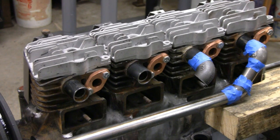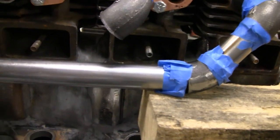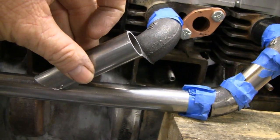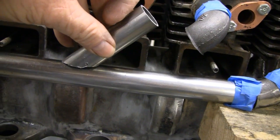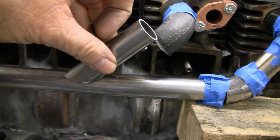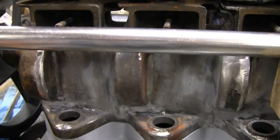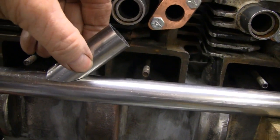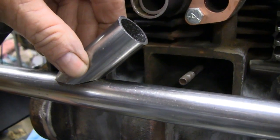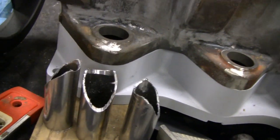I cut three pieces on a 45 at three inches and they seem to work pretty good. I've put it up and it's gonna fit nice. Now I just gotta fish-mouth the bottom of them so they fit around that pipe a little better. I cut the fish mouths in there — they look kind of wacky, but when they go on you want them to fit pretty flush so you can weld them. Got all three done.